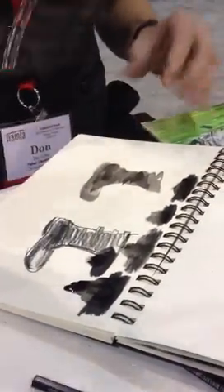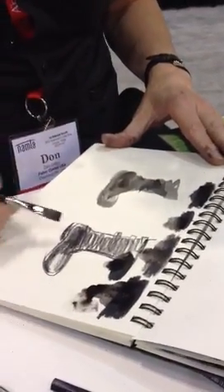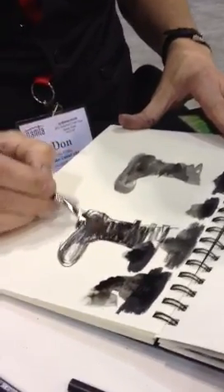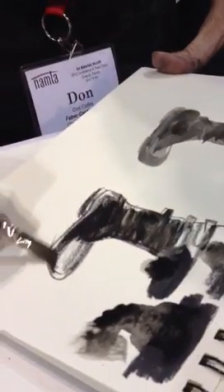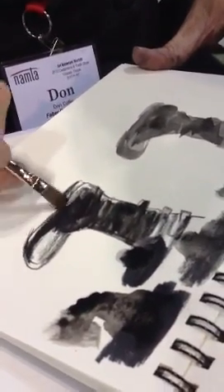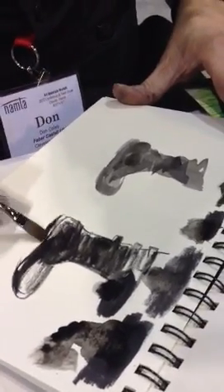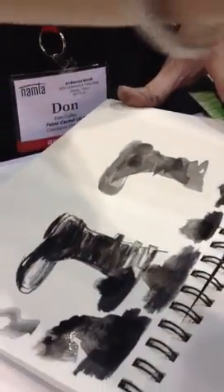Once I get the paintbrush charged up with some water, I'm going to start turning all of this into a nice, beautiful, rich, liquidy medium. Drag it around — it also tends to fix it right into the page. Graphite in sketchbooks has the issue of: do you want to fix it? Is it going to come off on the other side? When you do something like that, it embeds it into the paper a little better.